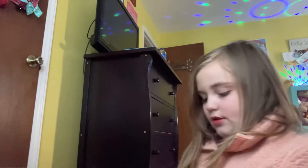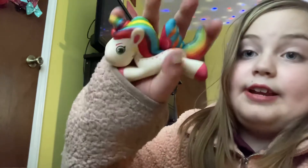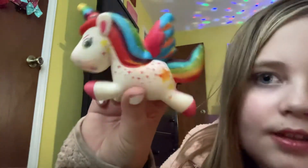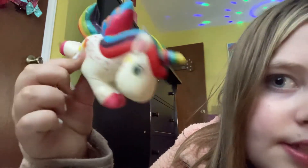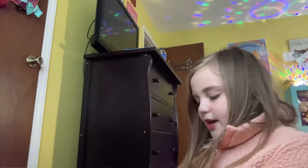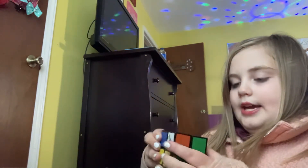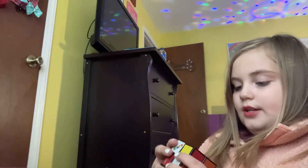I got this unicorn squishy — I really love this one because unicorns are my favorite animal, even though they don't really exist. Really cute, I love it. And then these are my other favorites — I've got a Rubik's cube. I cannot solve these, I am literally not good at these.